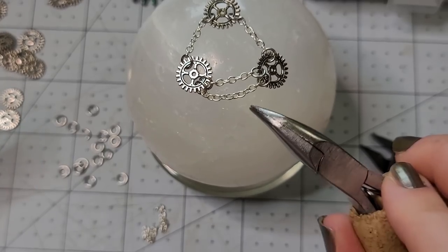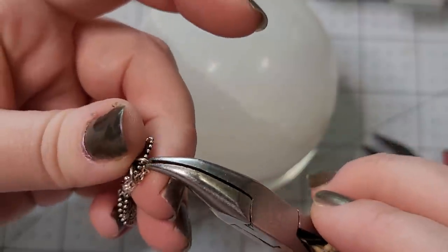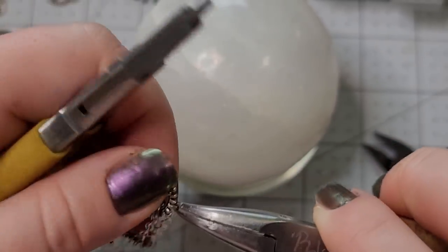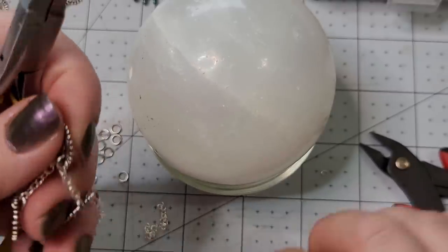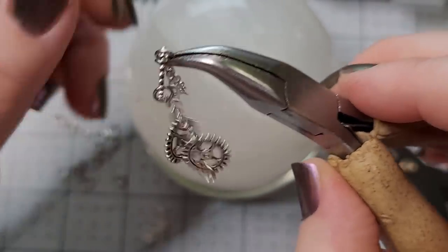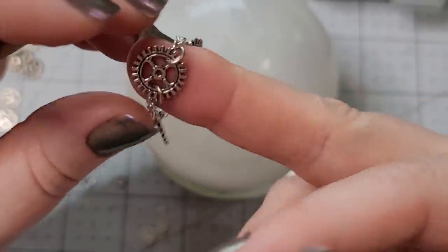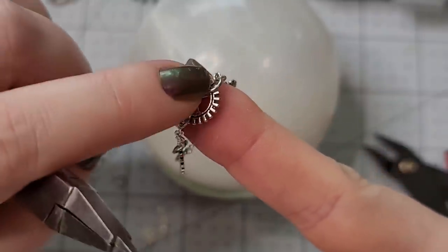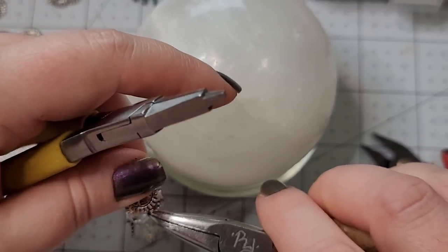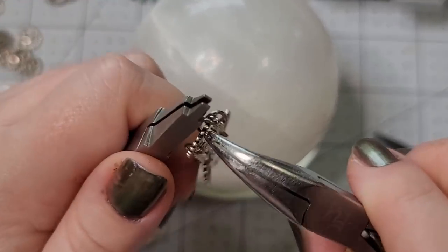That is not nearly as drapey as I want it to be. So I'm not going to waste these chains, but I am going to use that as a reminder to double-check my length next time. What I'm going to use these three-quarter inch lengths for is I'm actually going to hang them off of the next section over — that way we can have a section that's like a little hangy-downy bit.